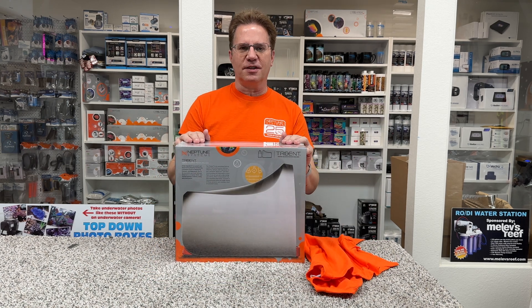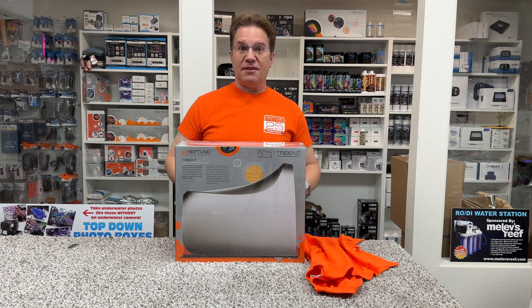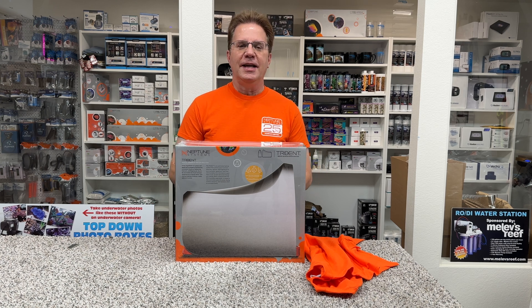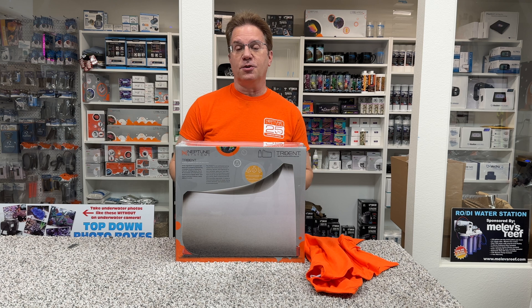So how come I've never done an unboxing of this before? Because I was one of the beta testers, and because of that, I didn't really have anything to reveal. I was working behind the scenes. My unit recently went kaput, and when I contacted Neptune Systems for support, we went through a couple troubleshooting steps, and they said we're sending you another one.